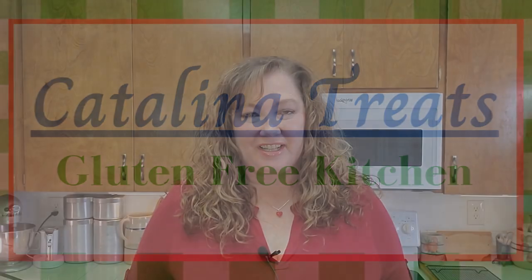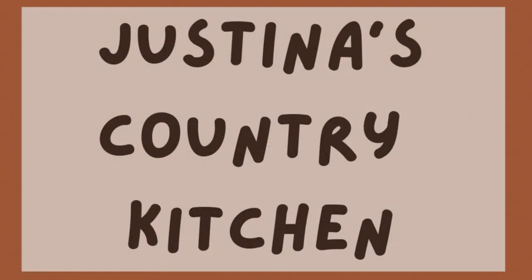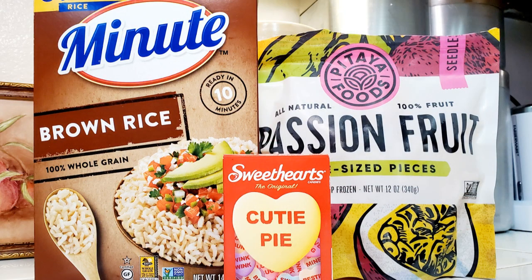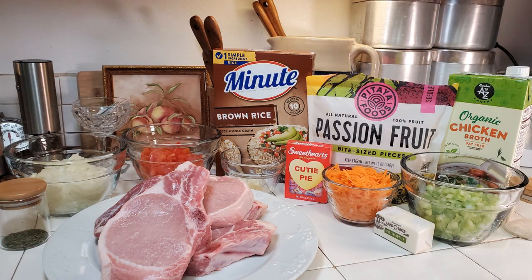Welcome to Cavalina Treats Gluten-Free Kitchen. I'm Jessie, and it's Valentine's Day. We're doing a Valentine's collaboration with Justina's Country Kitchen, challenging other cooking channels to create a dish using brown rice, candy hearts, and passion fruit. I'll show you what I've created: absolutely delicious pork chops with passion pilaf and a candy heart glaze.